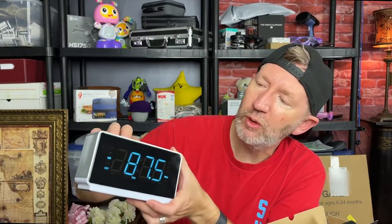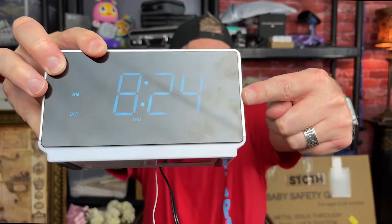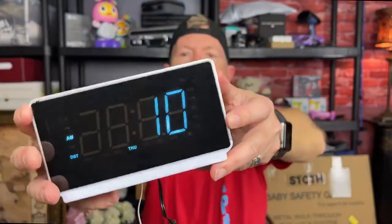You hit the mode for Bluetooth or hit the mode for radio — those are your two modes. It is in Bluetooth mode right now so it's waiting to be paired. You can see it's blinking, which means it's actually looking for a Bluetooth device, and it's pretty easy to pair.